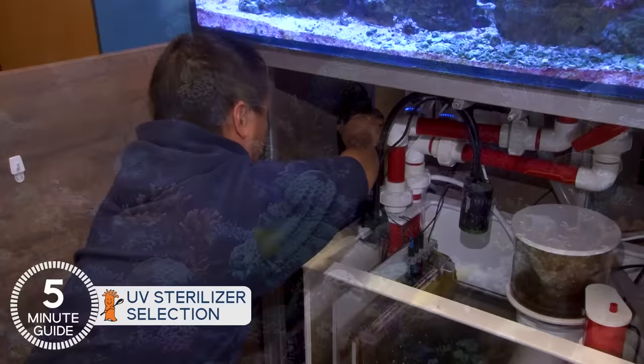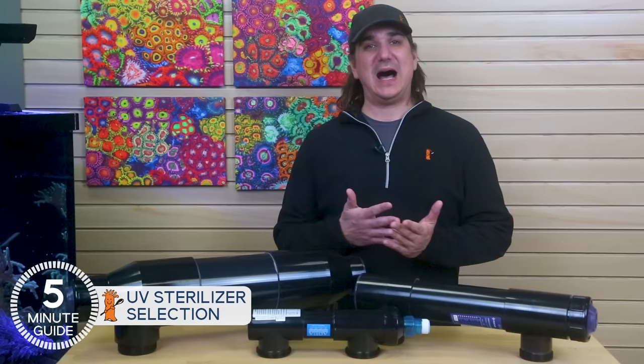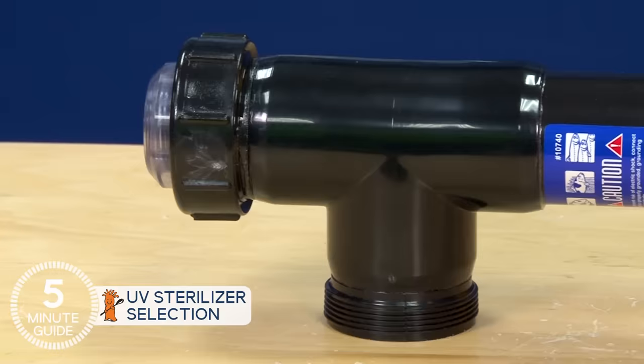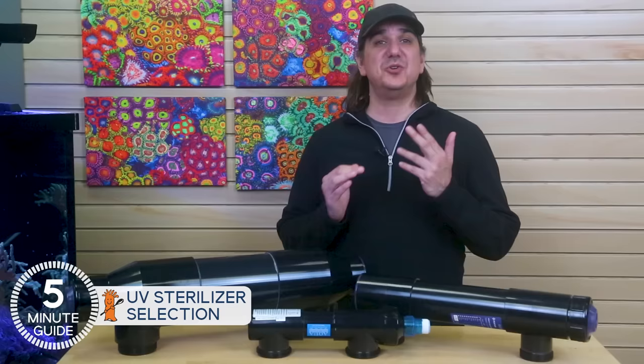Longer success rates and investments in our tanks make investments in protecting that success more reasonable as well. The first step is getting the right tool. The most popular manufacturers of UV sterilizers in reef aquaria are Aqua Ultraviolet and Pentair.